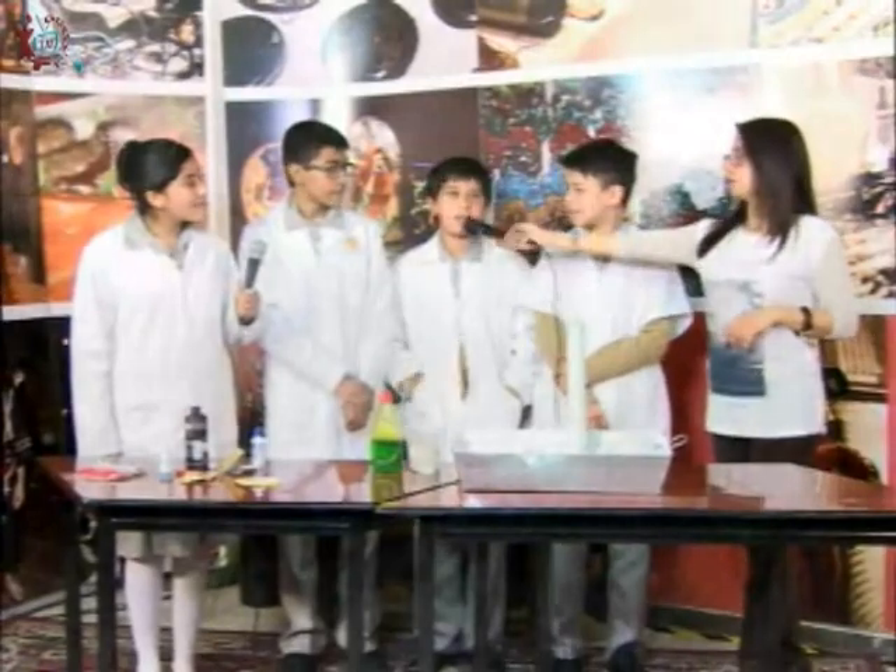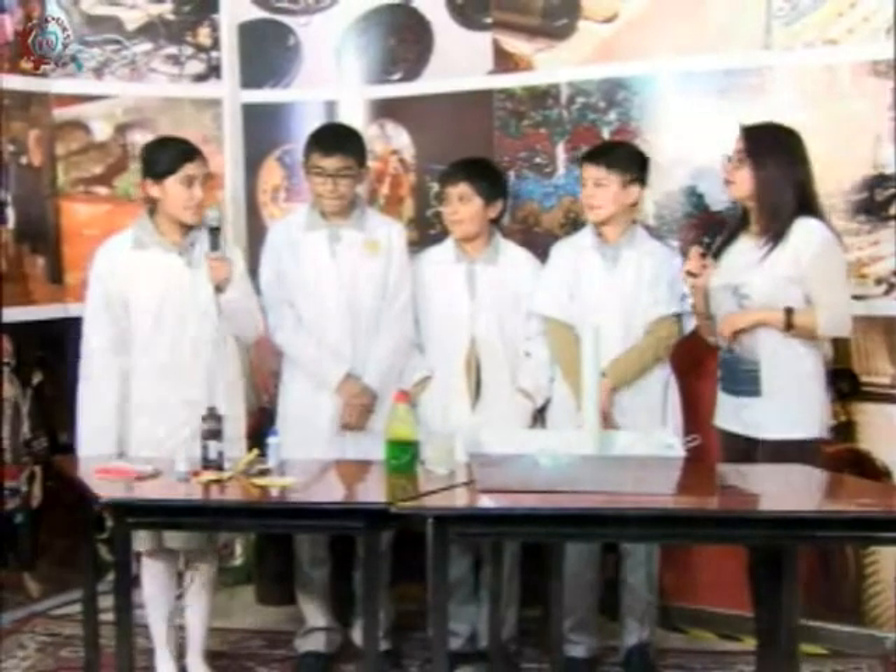Dentro del laboratorio, ¿recuerdan alguna otra práctica que hayan realizado? Sí, nos enseñaron instrumentos de química, y vimos en el microscopio mosca y corteza de árbol. También les pusieron las partes del cuerpo humano.